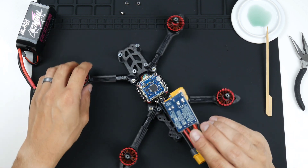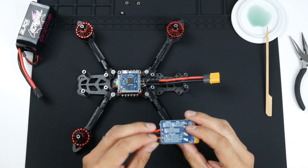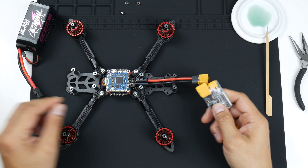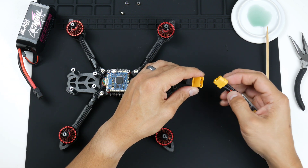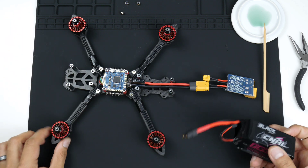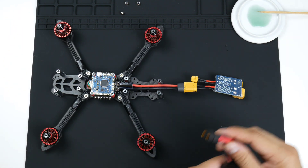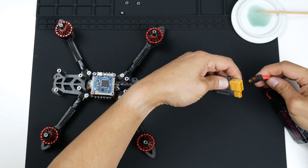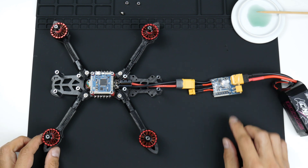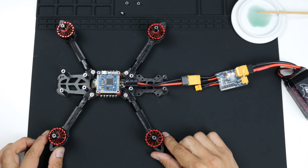I'm going to use the trusty smart smoke stopper from VFly — however you pronounce that. I'm just going to plug it into the quadcopter and the battery. Plugging in the battery in the right direction, I should see the smoke stopper go into standby mode.